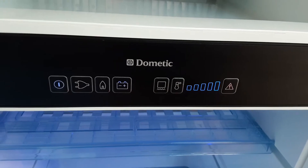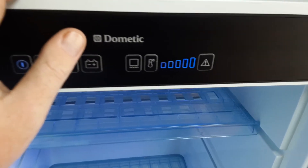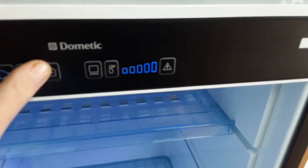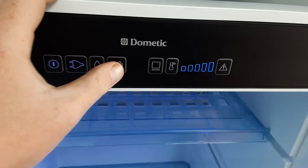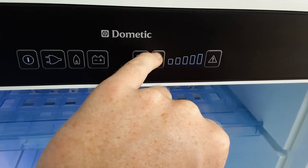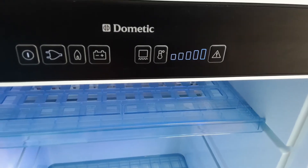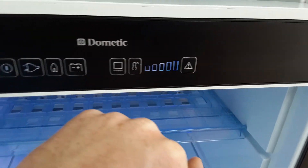12-volt mode is for when you're towing down the road — it is a cool box mode for when you are travelling, so you'd need to connect to the car first. You can turn the control panel off inside the door, turn the fridge on and select your 12-volt mode. The temperature control at that point is completely irrelevant as it will not work on the 12-volt mode — it is just a cool box, it will just chill the beer and wine nicely for when you get on site.